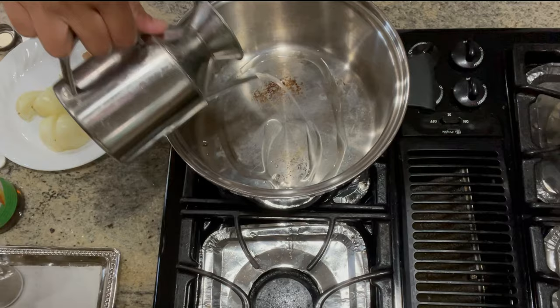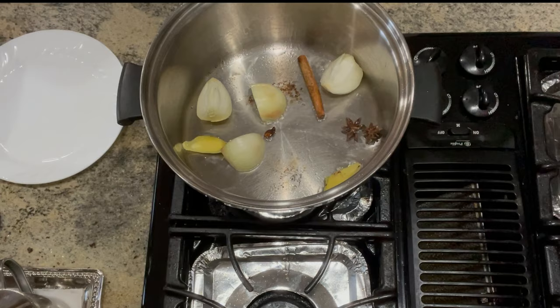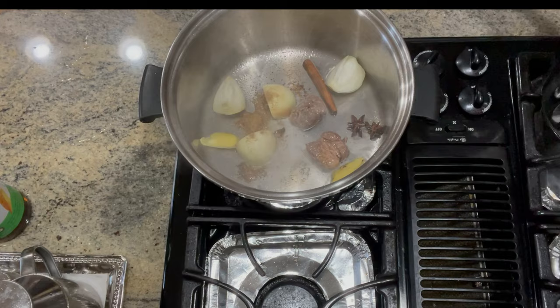In another pot, add in our aromatics — our charred onion and ginger. Add in 1 cinnamon stick, 3 star anise, and 1 tablespoon of coriander seeds or coriander powder.